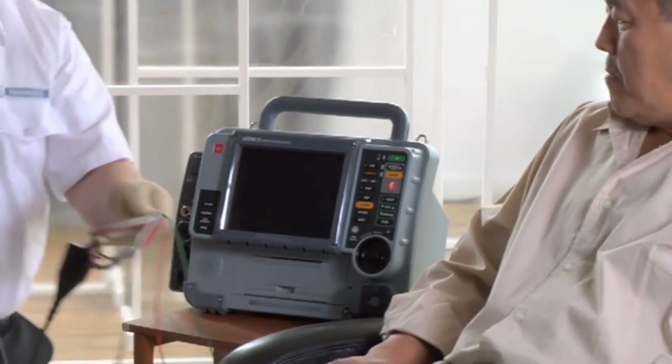You monitor the standard ECG leads — like lead 1, 2, or 3 — with the ECG cable. You can also monitor the ECG with therapy electrodes, otherwise known as quick-combo electrodes. These electrodes can be used for monitoring, pacing, defibrillation, and synchronized cardioversion. First we'll cover the standard leads using the four-wire cable — attach it to the green port and turn on the monitor.